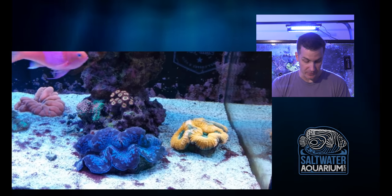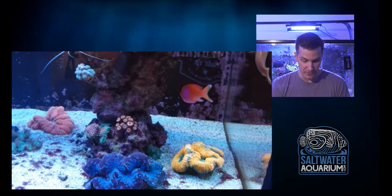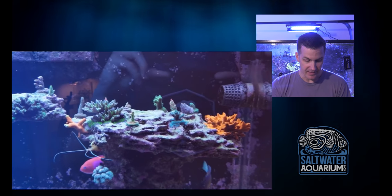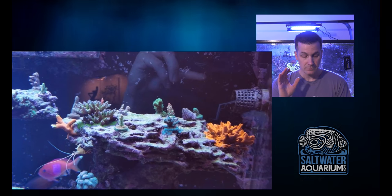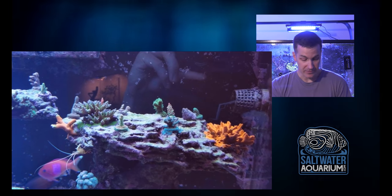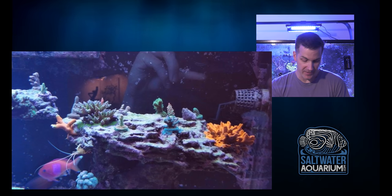Clam looks good. That Lobo looks good. The zoas in the back. Here's my square back coming to show off again. Another nice bommie here with some SPS. So this tank is doing really well. The SPS are growing. Looks like he's got a forest fire Digi there.